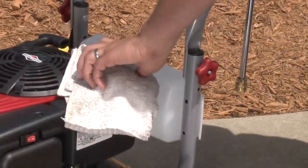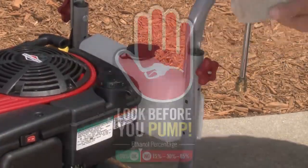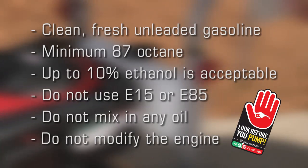As with the oil, clean around the fuel cap before removing it. Use only clean, fresh, unleaded gasoline with a minimum of 87 octane. Gasoline with up to 10% ethanol is acceptable, but do not use E15 or E85 fuel.